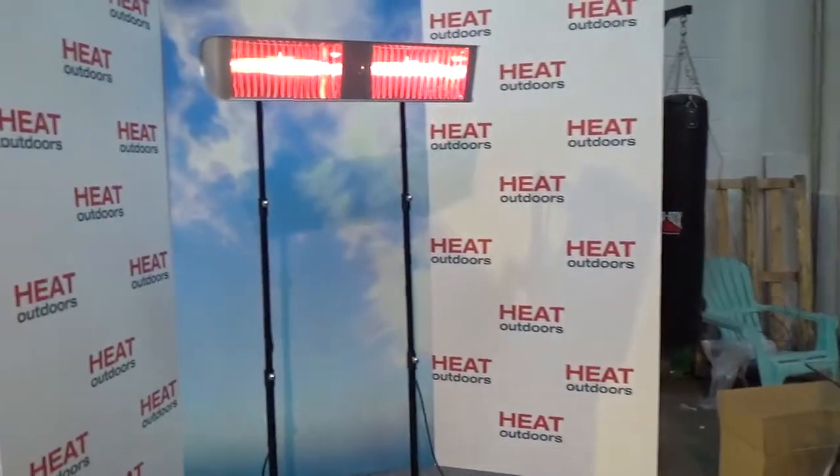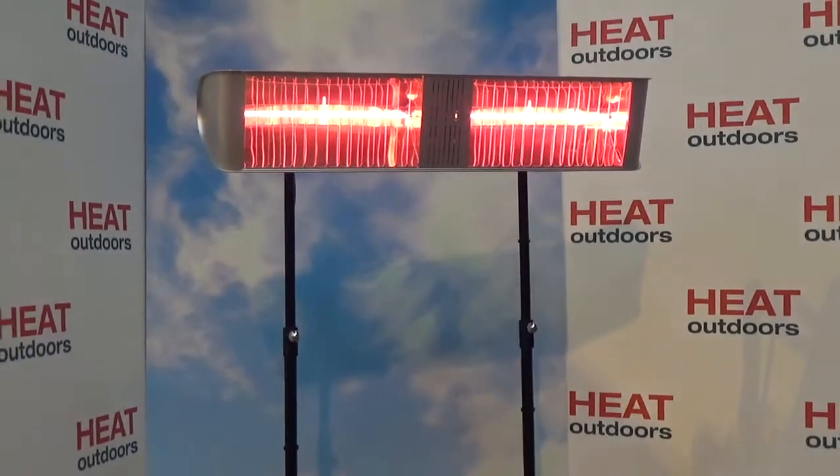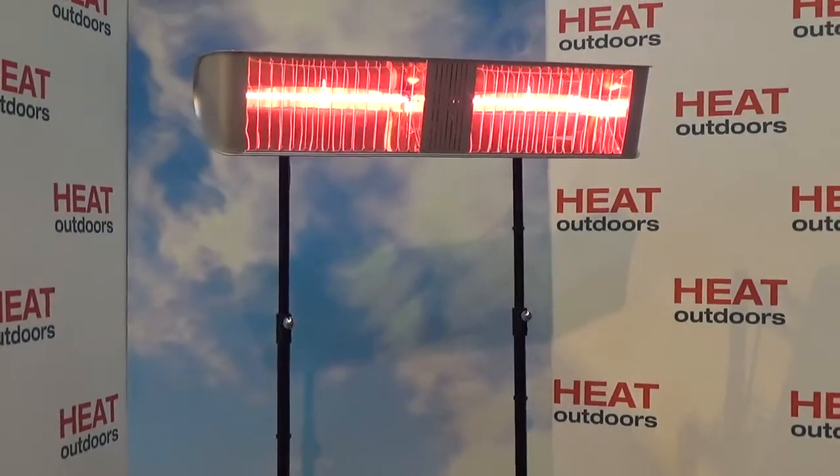I'm actually walking further away to try and calm that down a bit. It's a massive heater — a massive amount of heat. It means you can mount it high on a wall, maybe four meters high, and heat a really big area, something like 20 square meters or more.